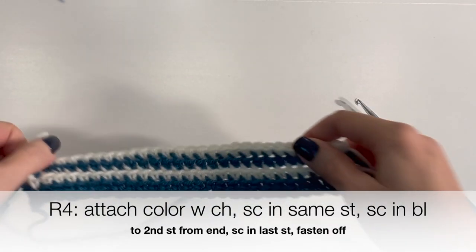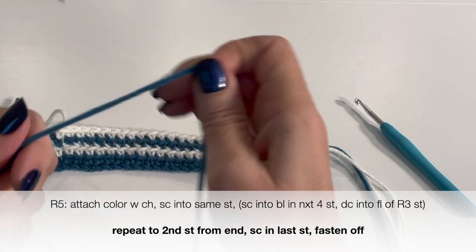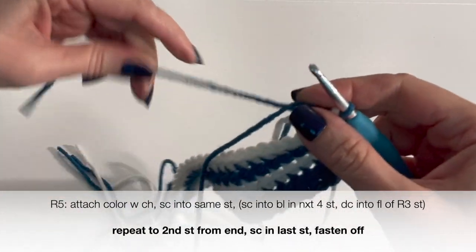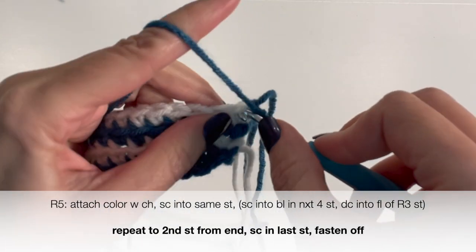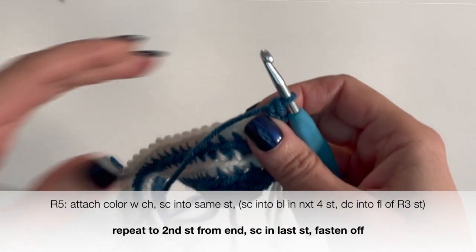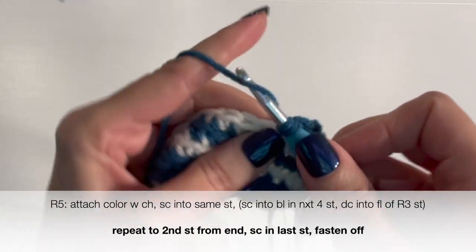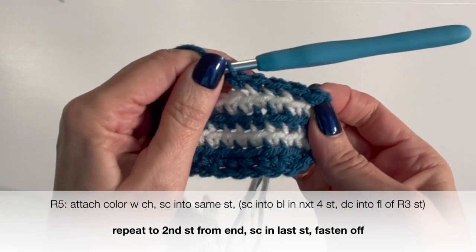Now here's where things start to change up. We're going to take our main color — or the color for our Greek key — and attach our yarn as we always do. Into that first stitch, do first a chain to attach, and then a regular single crochet under both loops. Now for this row, we're going to begin making our Greek key design. We're going to do four single crochets into the back loop of the next four stitches — one in each stitch, so a single crochet into the back loop for four stitches: one, two, three, four.